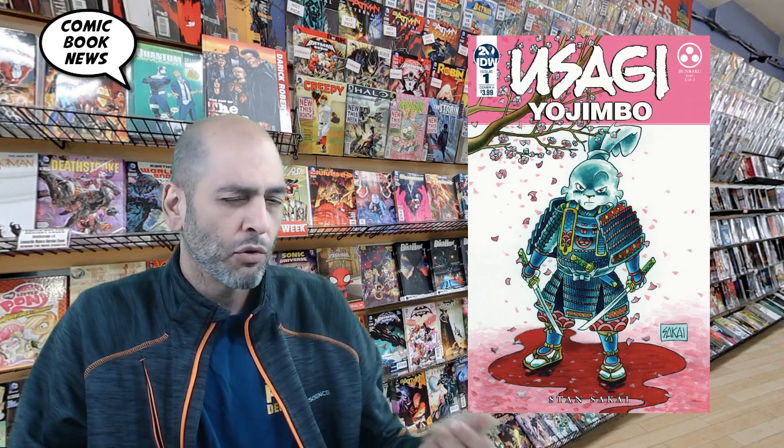Welcome back. Today we're going to talk about Usagi Yojimbo No. 1. This is a brand new relaunch of the long-running independent comic Usagi Yojimbo. Usagi's first appearance was way back in 1984 in Albedo No. 2.